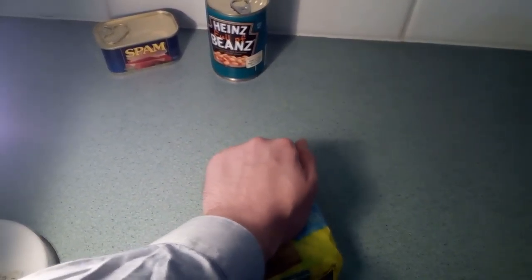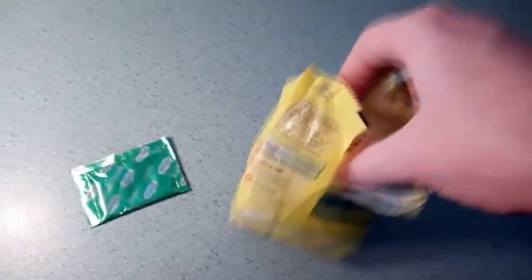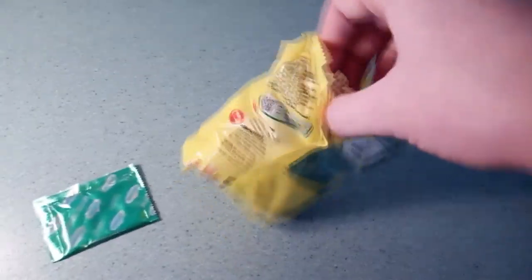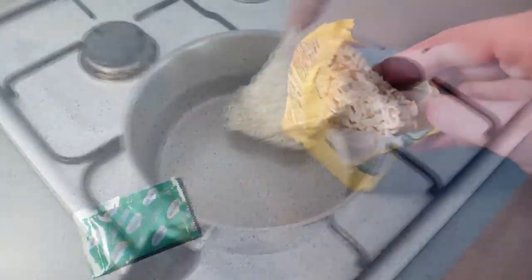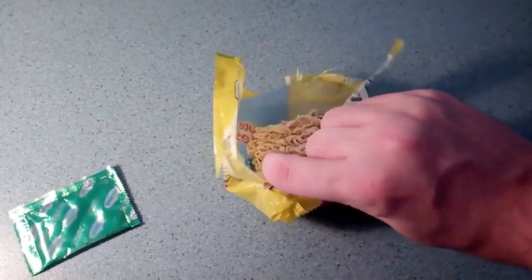Time to open up these bad boys. Preferably you want to snap them in half so they cook quicker, but also when you get the noodles out of the saucepan and into the bowl, they're only half the length so it's quite easy to eat. Unless you like having the long stringiness of the noodles — I enjoy that too — but just for this video I've decided to snap them in half.